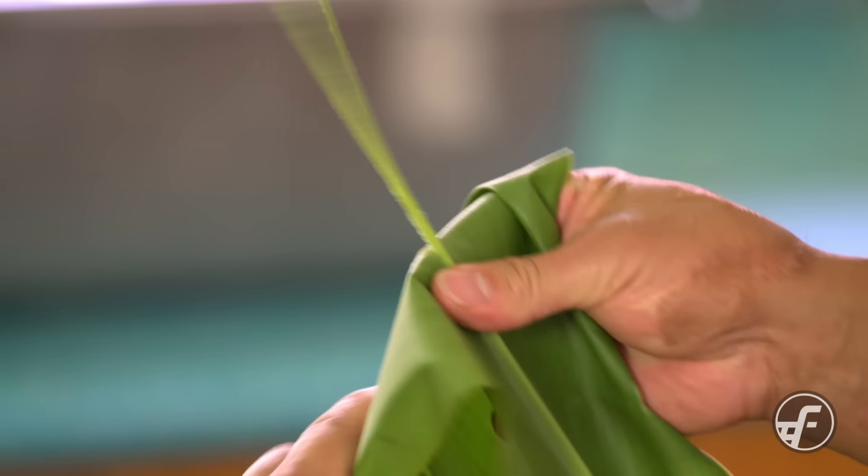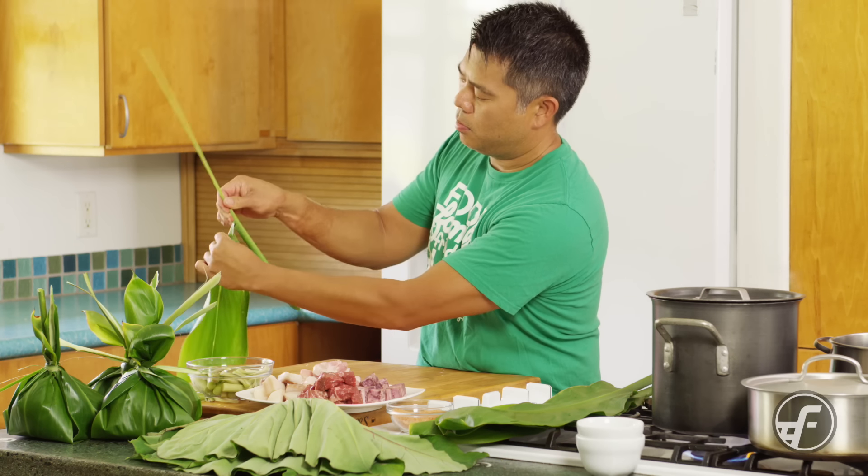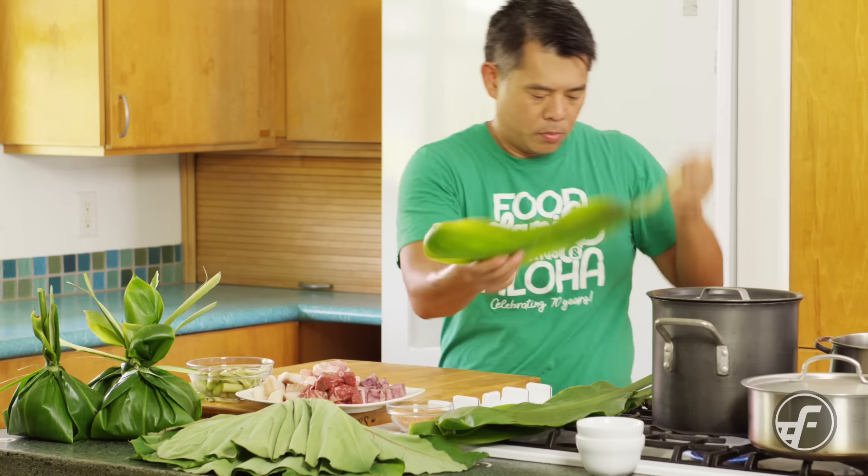The next thing we're gonna do is prepare the ti leaf, which becomes the wrapper for the lau lau. What I'm doing here is removing the rib of the leaf, and what that does is allow the leaf to be completely flexible so that we can wrap it.